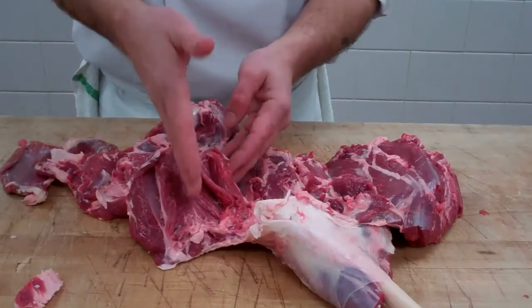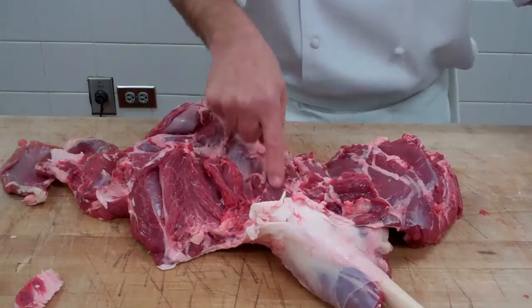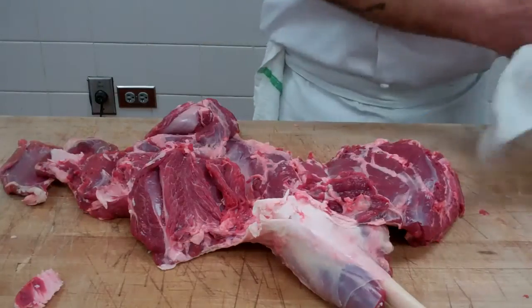Butcher's heart, knuckle, face, or veiny. Heel or horseshoe. Bottom round, outside round, gooseneck. Eye round. Top round, inside round. That's a leg of lamb.